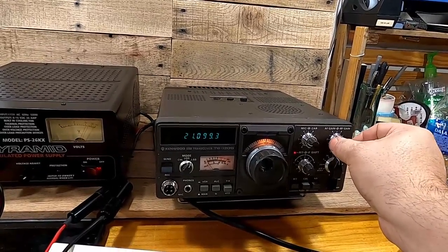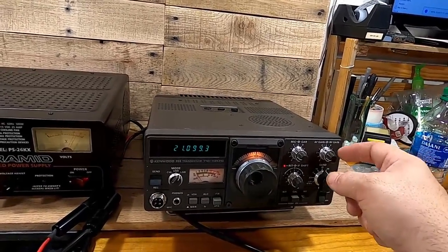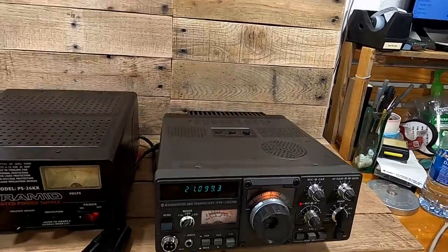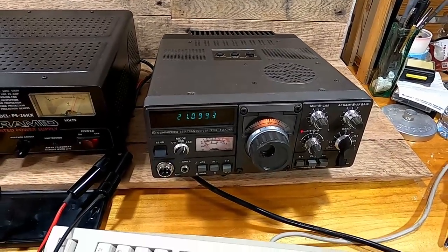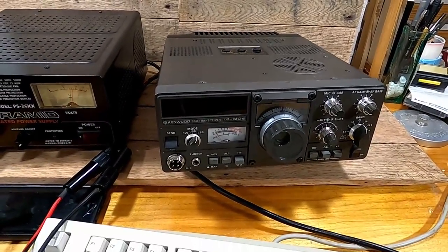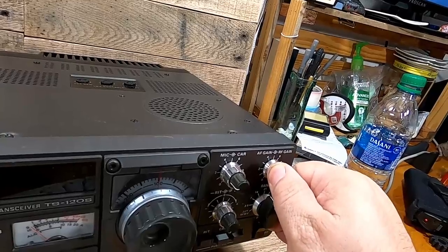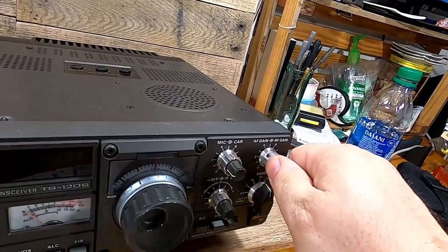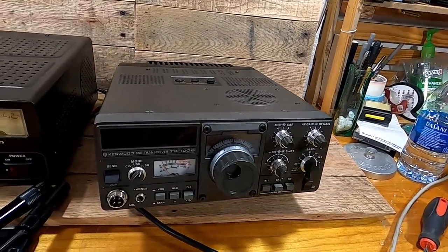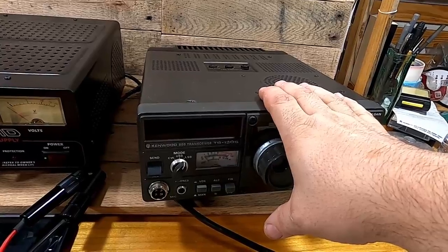It sounds like there might be a little static in that gain switch. I'll turn it down and note that — I'll probably hit it with a little bit of DeoxIT. So the numbers come up, it lights up. I don't really know how to operate one of these. There's a little static in this knob and I'm not sure if it'll pop off well enough for me to get to it. I might just put in the listing that there is some static in that knob, because this is a $300 piece of equipment.